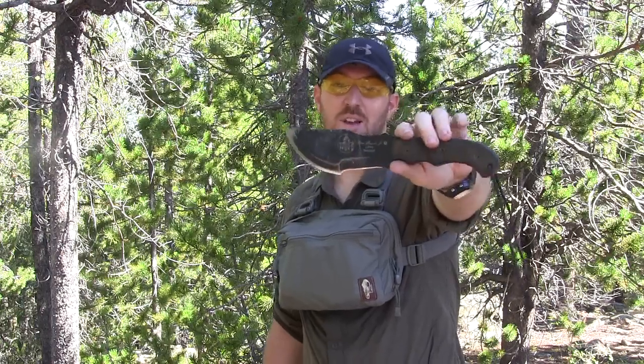Hey everyone, Aaron here, welcome to another episode of Gideon's Tactical. Today we're gonna be testing out the TOPS Knives Tom Brown Tracker full-size. I got this on loan from a buddy of mine — thank you James for letting me borrow this while you're making some Kydex for me for some of my other blades.